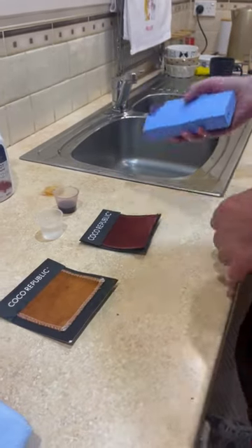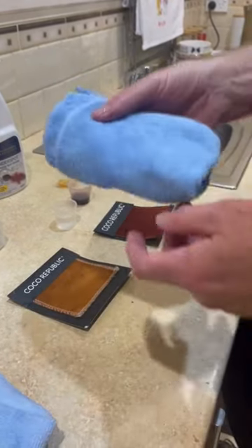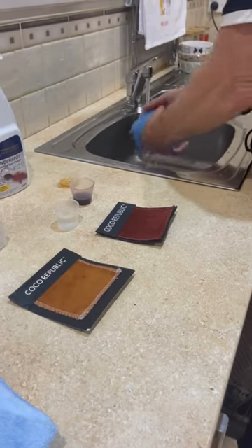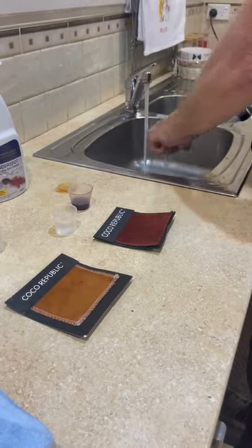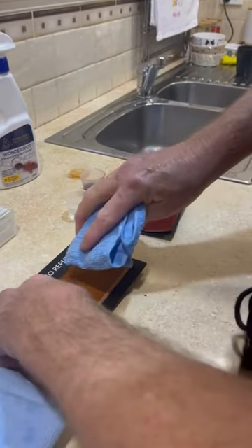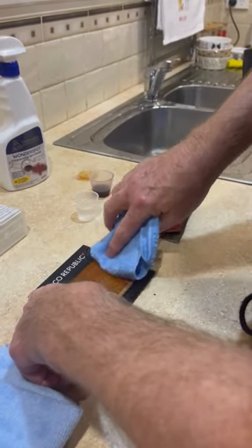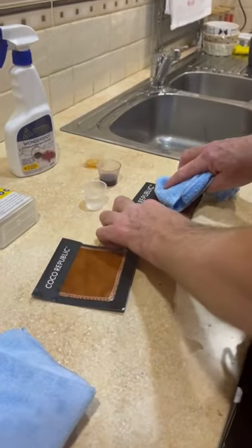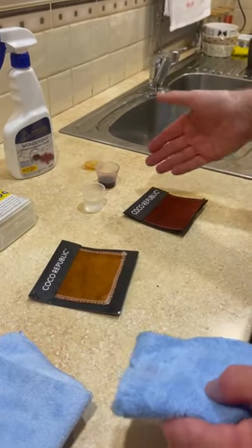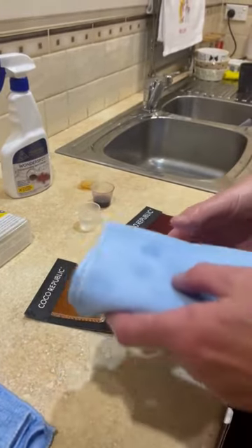Once you've done that, just assess what's going on. If there's anything left on there, the next step is getting a microfiber cloth, running it under water as well, and firstly trying it without spot cleaner — just a microfiber cloth with a nice light rub over, very very gently. In this situation there's nothing left on there, no red wine marks or anything, but if there is then you use that.